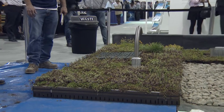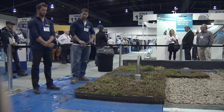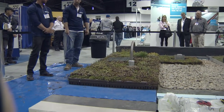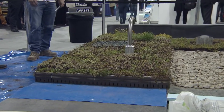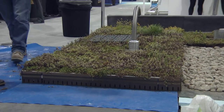Once the installation is complete, all that's needed is a good watering. The modular roof can then be left alone for several weeks before it needs to be watered again. The client has an instant green roof and gets what they paid for. Now I'll hand it over to Sasha, who will walk us through a thin layer system.